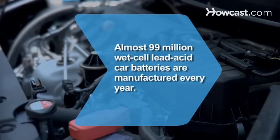Did you know? Almost 99 million wet cell lead-acid car batteries are manufactured every year.